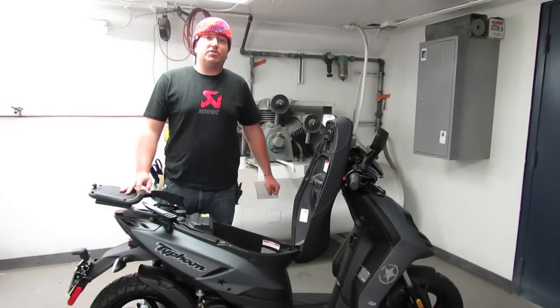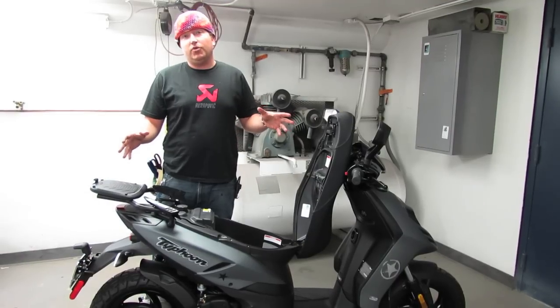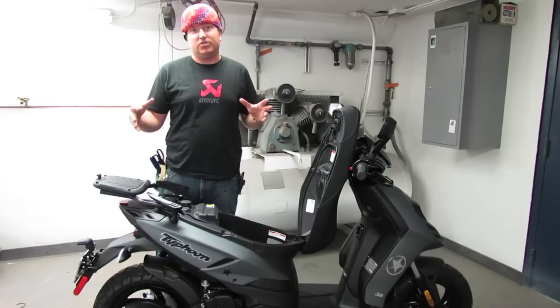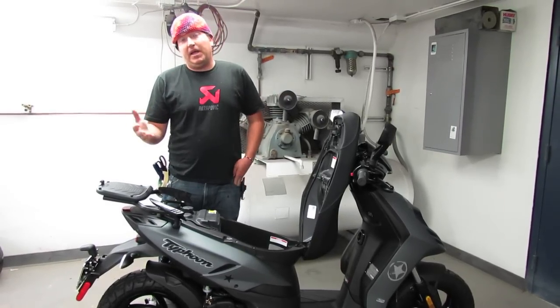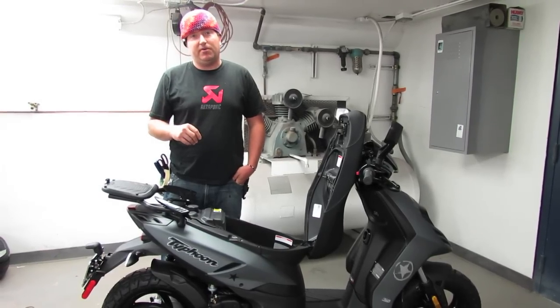Hey, how's it going? This is Steve from Scooter West, Vespa Motorsport. We're once again with the Typhoon 125, redesigned for 2011 in short supply, and in 2012 it's in the full lineup from Piaggio. If you've got this bike and you want a top case, there's really only one option, and that's the option we're going to talk about right now.